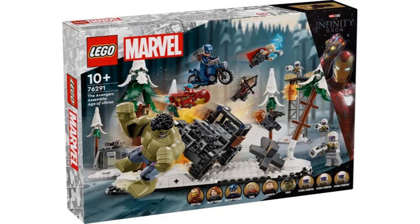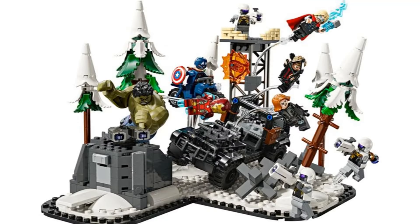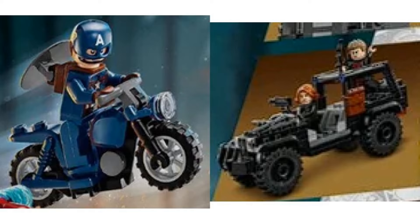The fifth set is the Avengers Assemble: Age of Ultron. I think it's awesome to get a full set based on this scene, and it's great to get all six original Avengers in it. The actual display build does look kinda messy from the pictures, but I do like the builds for the vehicles, with Cap's motorcycle and especially the truck.